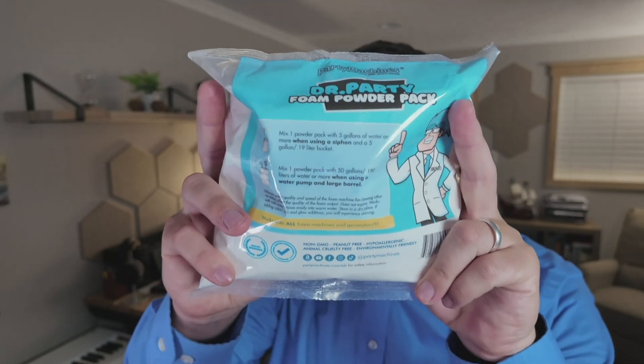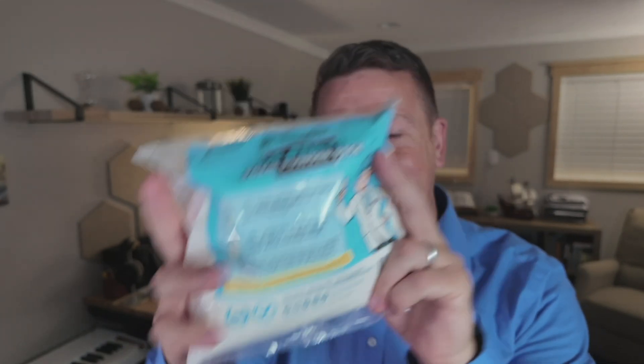So what formula did we use to make the bubbles? I bought this off of Amazon — it is so awesome. It is the Dr. Party Foam Powder Pack, and it works great. On the pack, it shows you can use a five-gallon bucket with a siphon, or you could do the method we did.